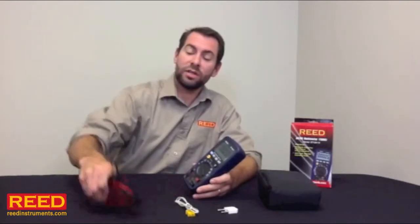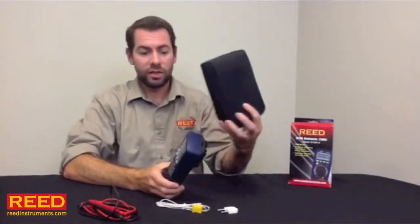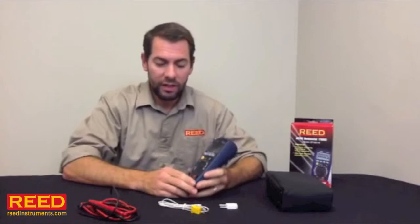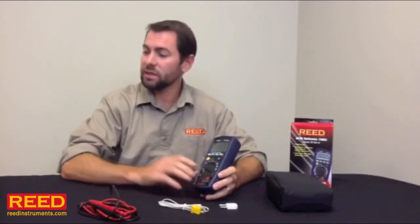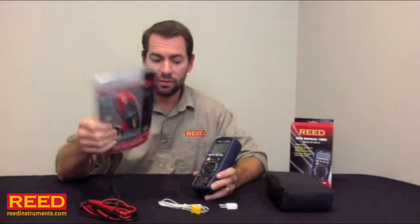We include a set of industrial test leads, a thermocouple probe, a carrying case, and the adapter to hook in the Type-K. If you need more than a 10 amp capacity, I highly recommend the CP09 — it's a 200 amp AC current adapter that plugs right into the banana jacks on the front.